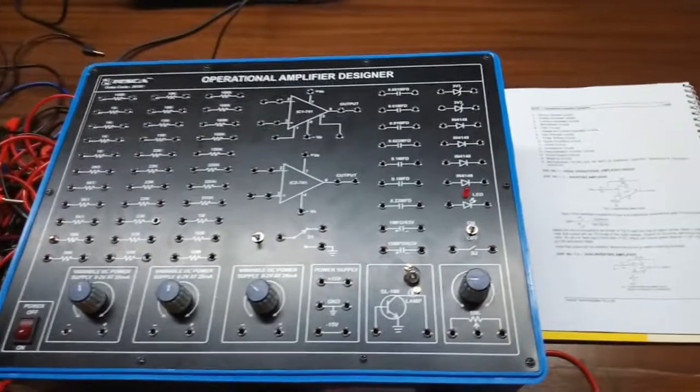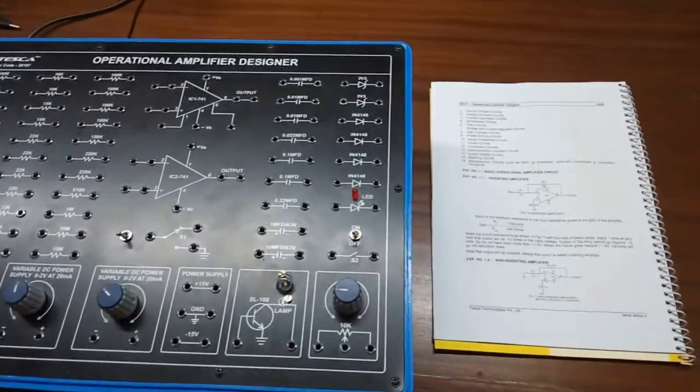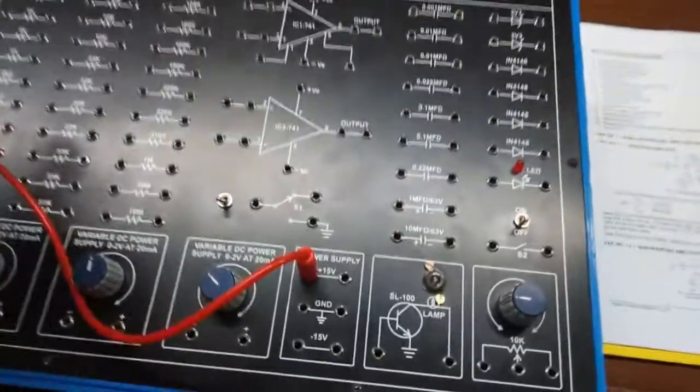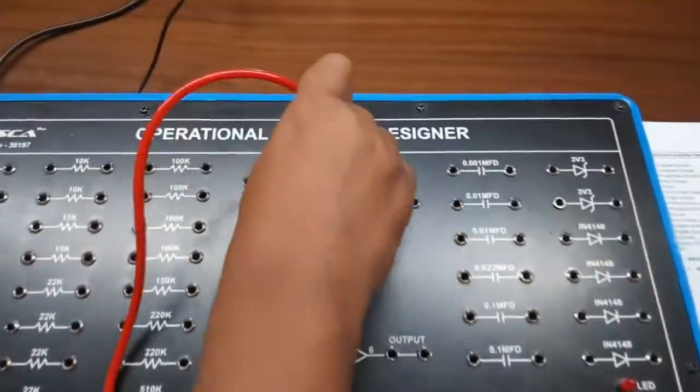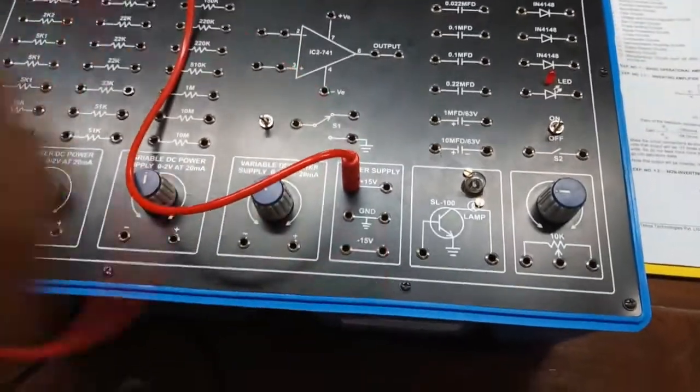Our first experiment is op-amp as an inverting amplifier. For this we are going to build this circuit here. First, give plus 15 volt power supply to terminal 7 and minus 15 volt power supply to terminal 4.